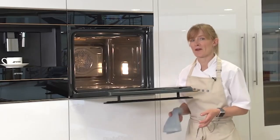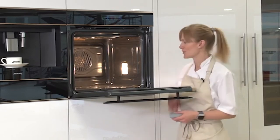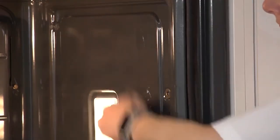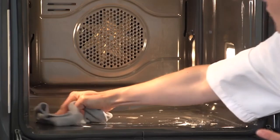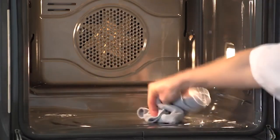Once the pyrolytic process is complete, all the debris and food spillages turn to ash, which you can see clearly in the base of the oven. Simply take a damp cloth, give it a wipe over, and clean the base to get that fresh, brand new finish.